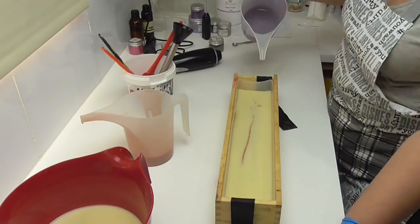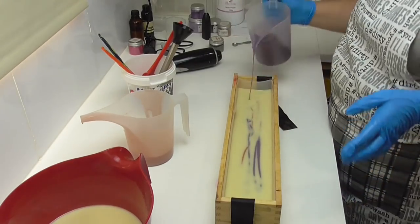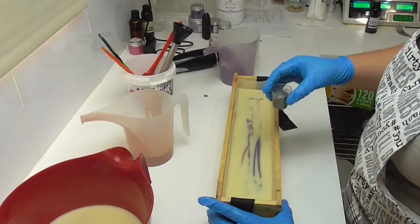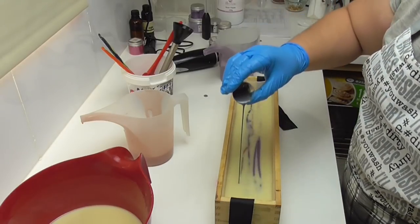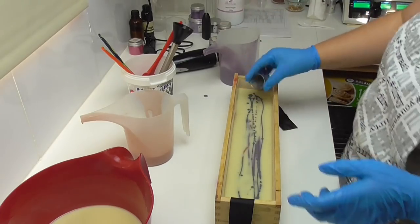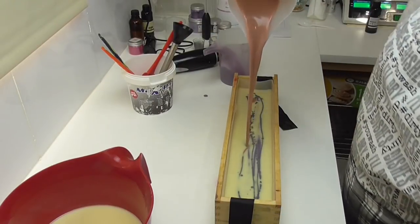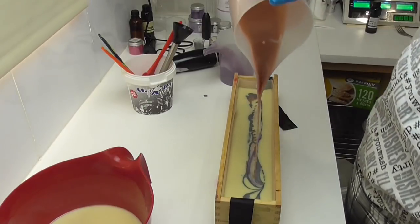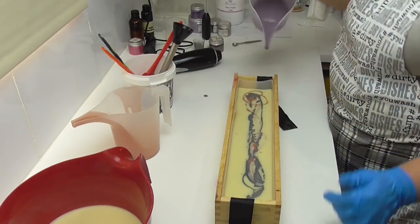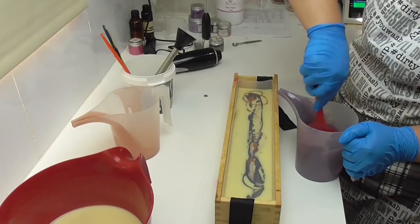I'm just going to very carefully pour this in, getting it into all the corners of the mold. Then we'll come in with the purple — the purple's thickening up a little bit now. I was hoping it was going to stay nice and fluid because I wanted to do something a little bit different on this soap. Since all the others have had the same drop in them, I thought we might actually add a bit of a mica swirl as well. I have some of that nimbus mica mixed up with some olive oil — one of the oils in my soap batter — and I've just poured that into the middle.